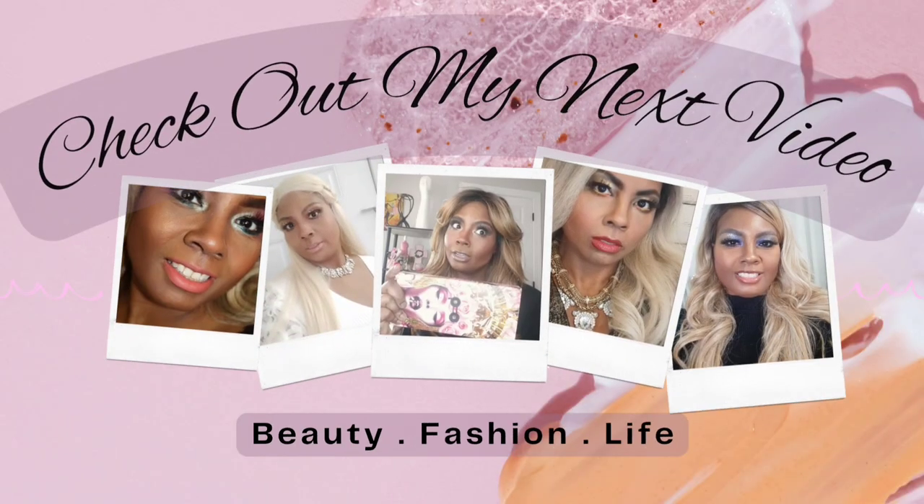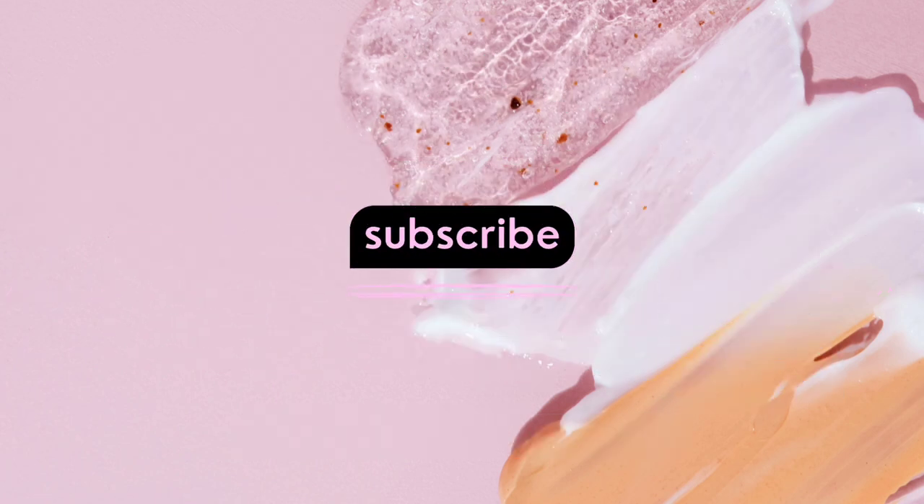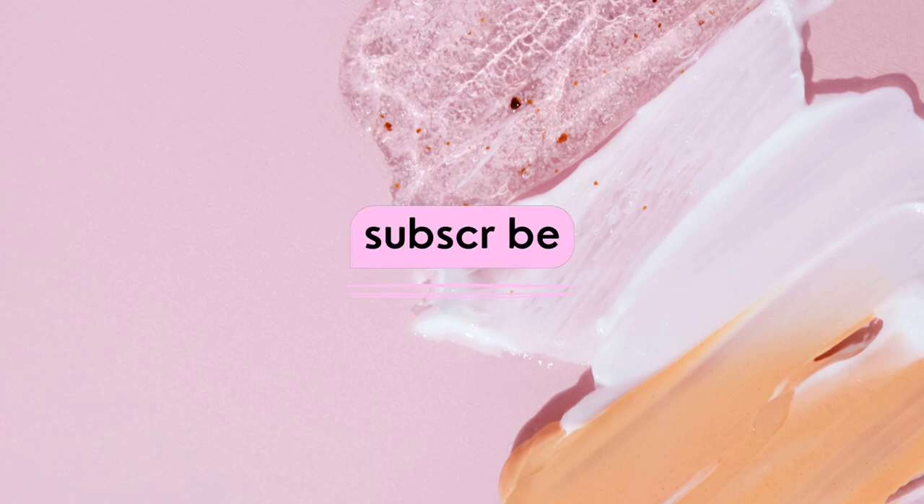Thank you again for hanging with me and going through the colored wigs that are green, blue, and bluish purple. Now we're going to our next video — make sure you check it out. It's purple and yellow, and it's going to be a little bit longer but so worth it. And then we'll be done until I buy more. Thanks — like and subscribe, make sure you share, and be blessed.